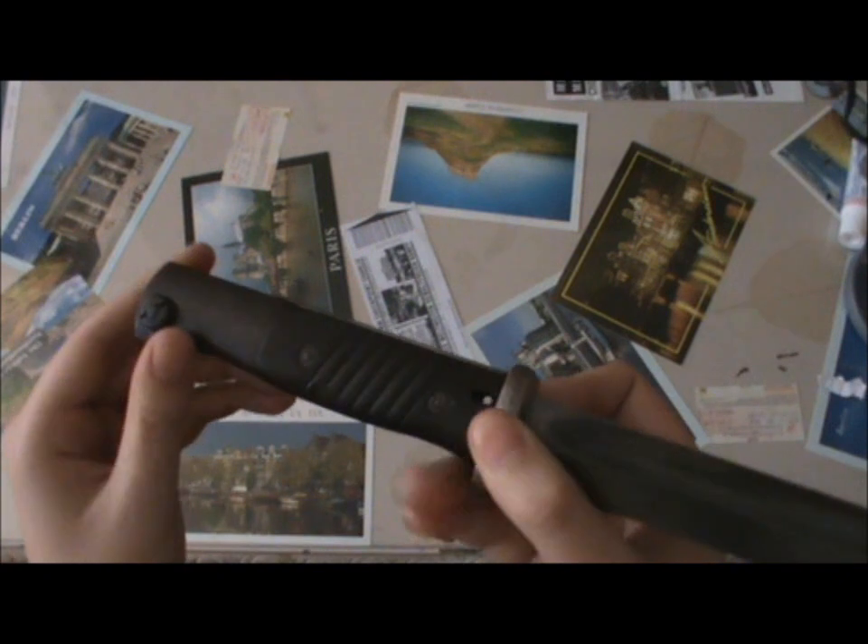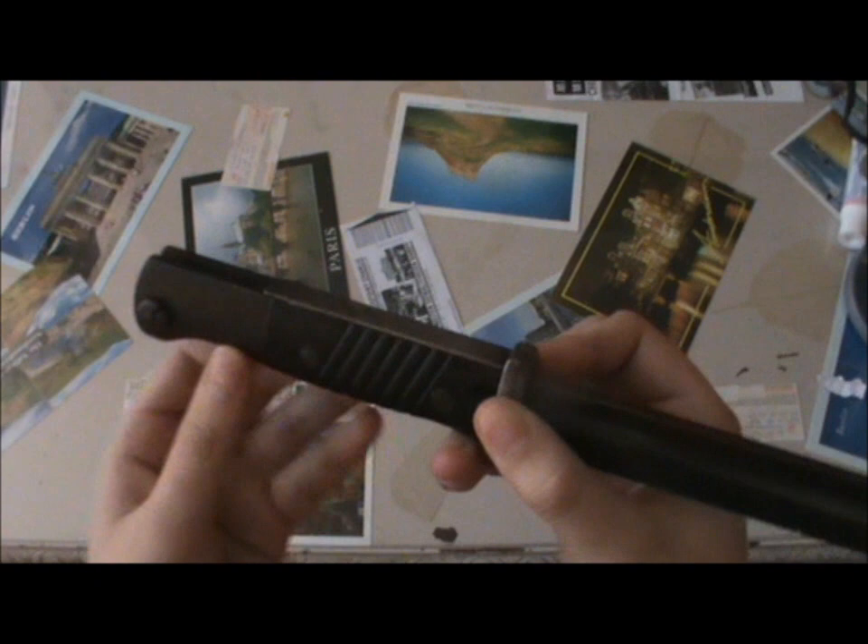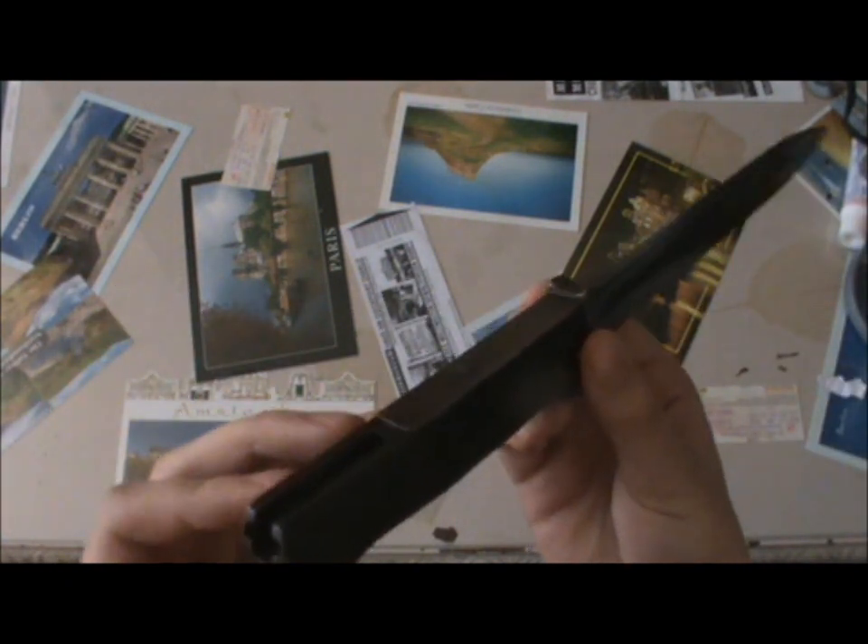This particular example has the more common Bakelite grips. You'll also find some with wood grips, but those are considerably rarer and you don't come across them quite as often.